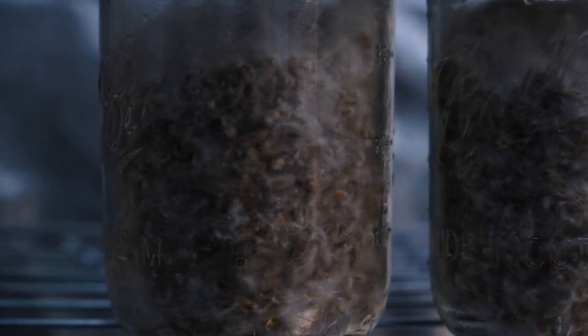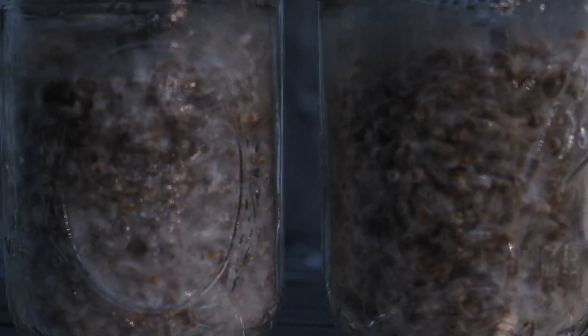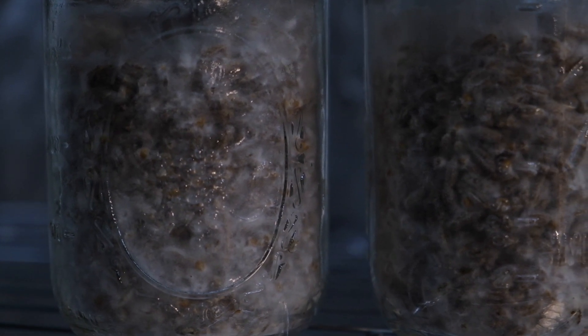I think it worked — it looks like it worked to me. I want to do a little more experimenting with this. Going grain to grain is usually a pretty sure bet anyway, especially with oyster mushrooms. Oyster strains tend to colonize really fast — they're such a voracious variety of mushroom that you really can't go wrong with them.